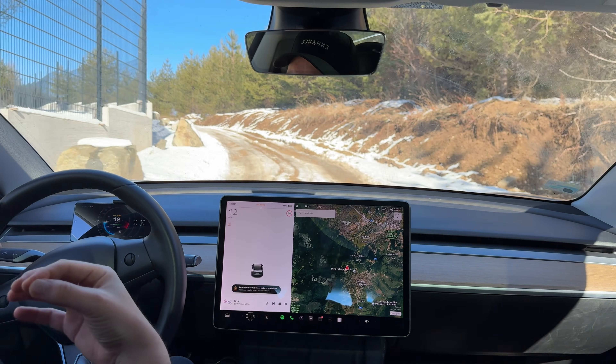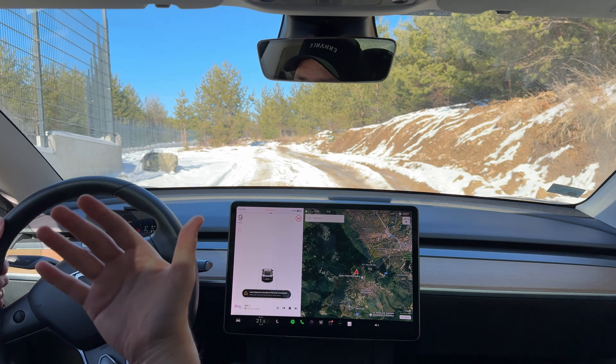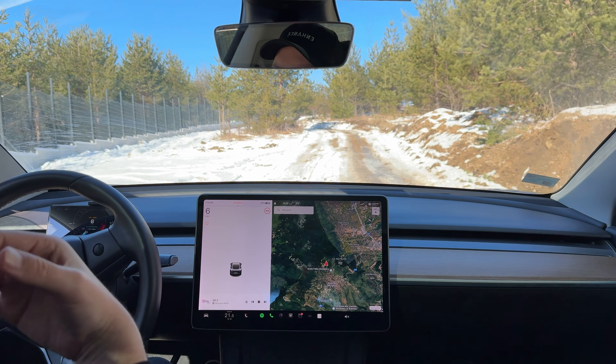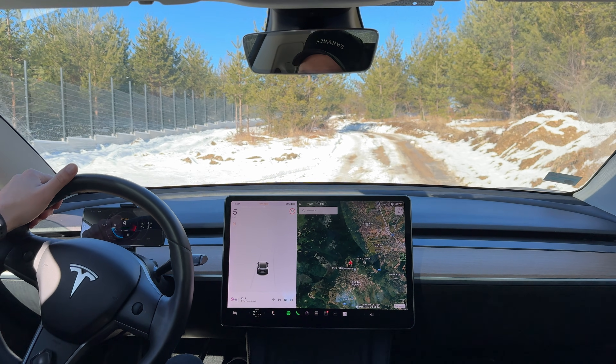Off-road mode is a super useful feature for every Model 3 owner — unless you have a standard range model obviously. Give it a try and let us know how it works for you, especially right now during the winter season. We believe this is going to be an extremely useful feature for all of you — check it out.